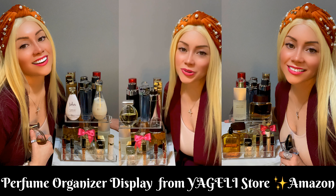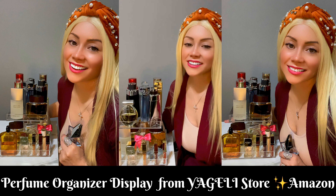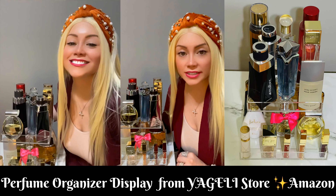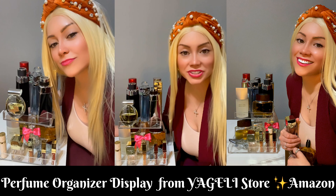Hi guys, I'm doing this video to show you all my acrylic perfume display, which is a beautiful and clear display. It's made of acrylic — I put it together in less than a minute, it was very easy to put together.